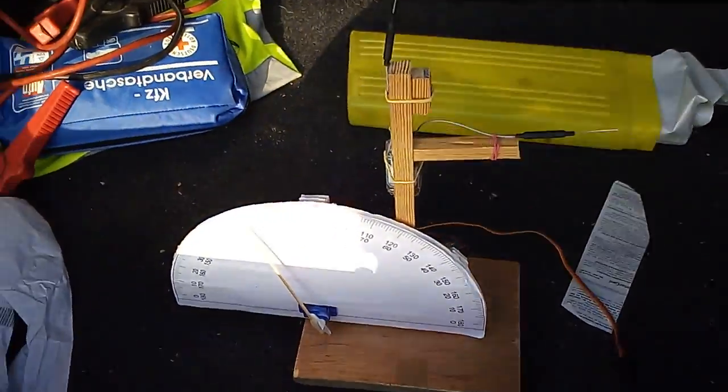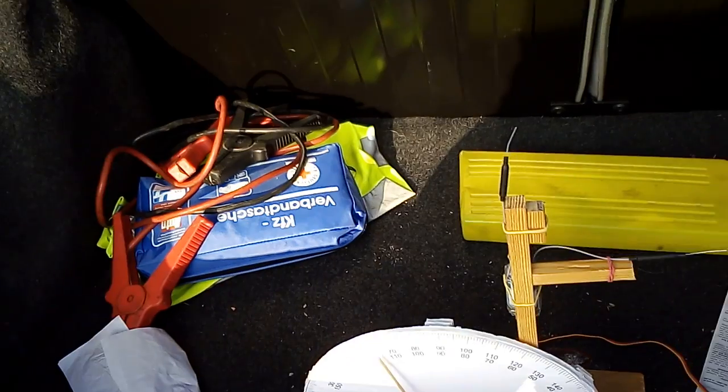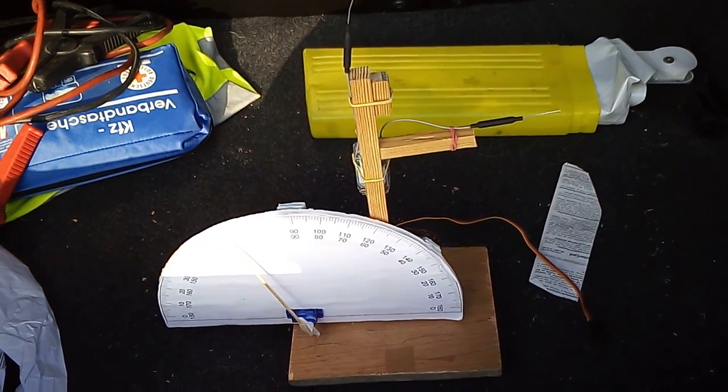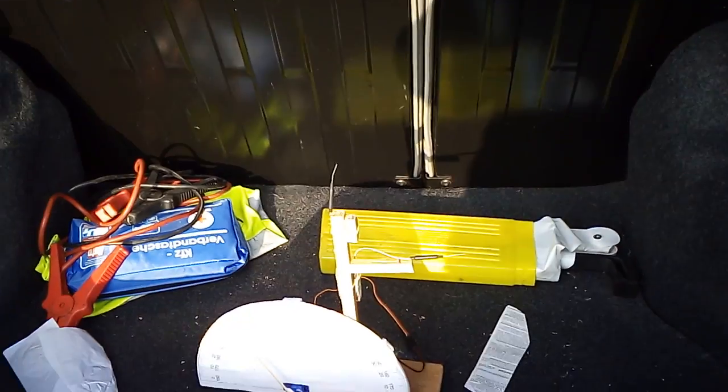Here we are for one more range test — this time for the multi-protocol module with the STM32 chip and the four-in-one module from Banggood. I put this in the worst position possible: I'm 1.5 kilometers away from home, and the antenna of the radio at home is vertical. Let's see if this picks up the signal immediately. This is the worst possible position — and it did, as you can see, it's working.